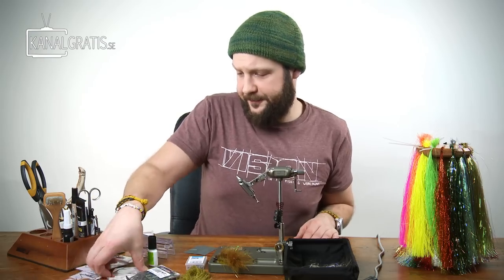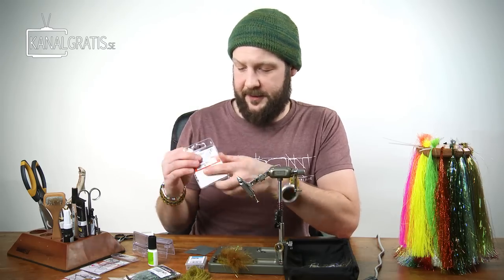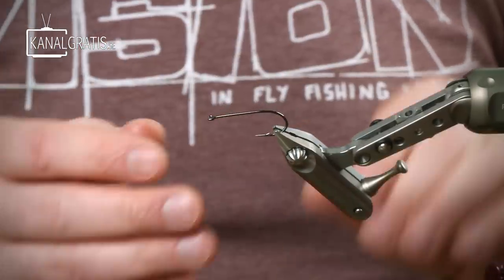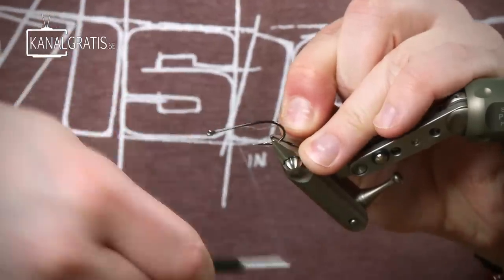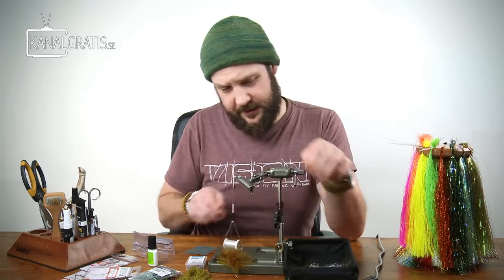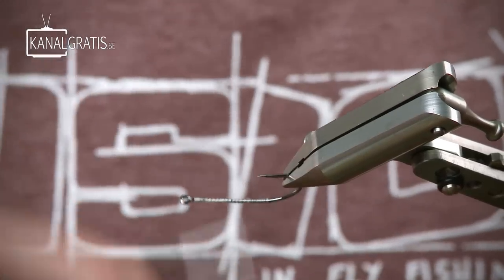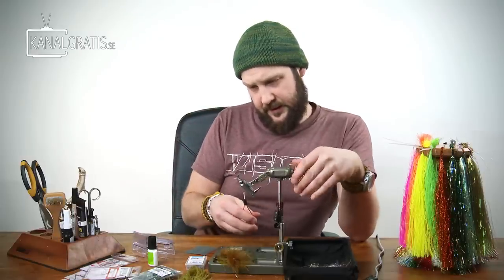I start off with the trailer hook, the articulated part. For that I use the Partridge Attitude Streamer in size 1. Do a good, nice foundation with thread. I'm using this GSP thread from TechStream called PowerThread. That makes it extra important to have a good foundation to tie on, so the upcoming materials just don't spin against the hook shank. It's quite slippery, this thread.